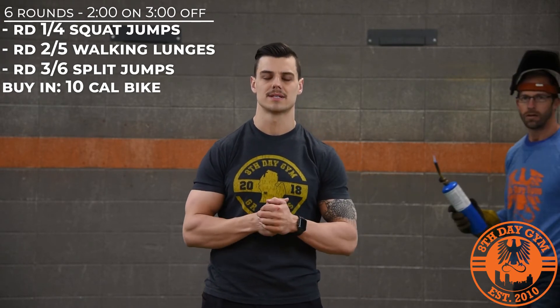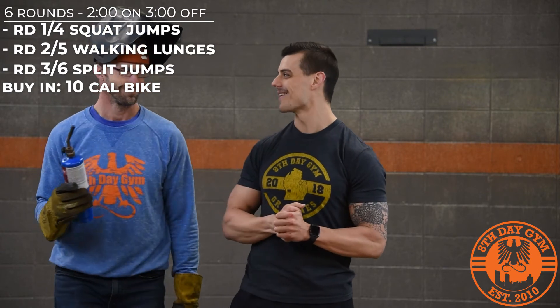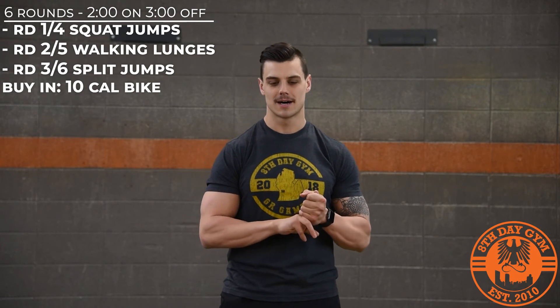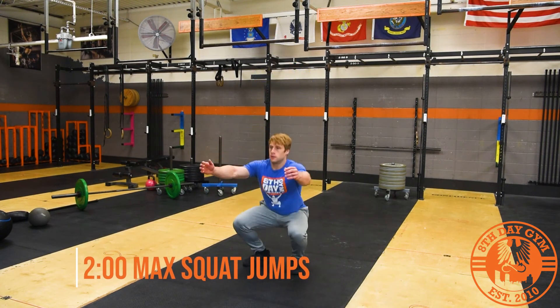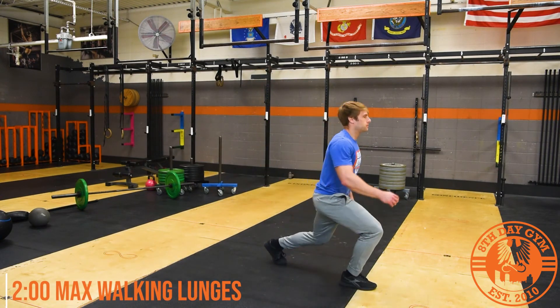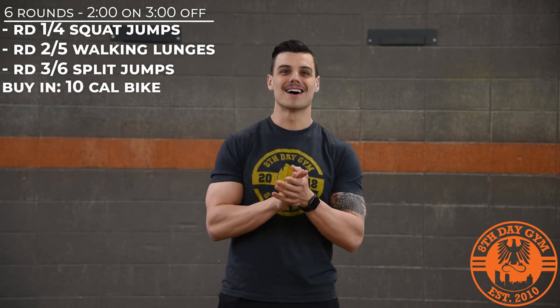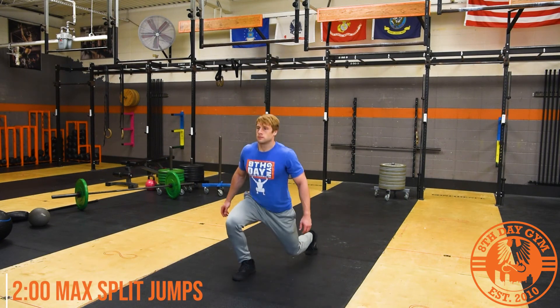There's going to be a buy-in every time you start your work. In that two minutes, you're going to buy-in with 10 calories on the bike or 10 calories on the rower. Rounds one and four, after you complete your buy-in, you're going to do as many squat jumps as you can. Rounds two and five, you're going to do a max effort set of walking lunges, unweighted. Rounds three and six, you're going to do a max effort set of split jumps. Those are all unweighted squatting explosive movements or leg-dominant movements.